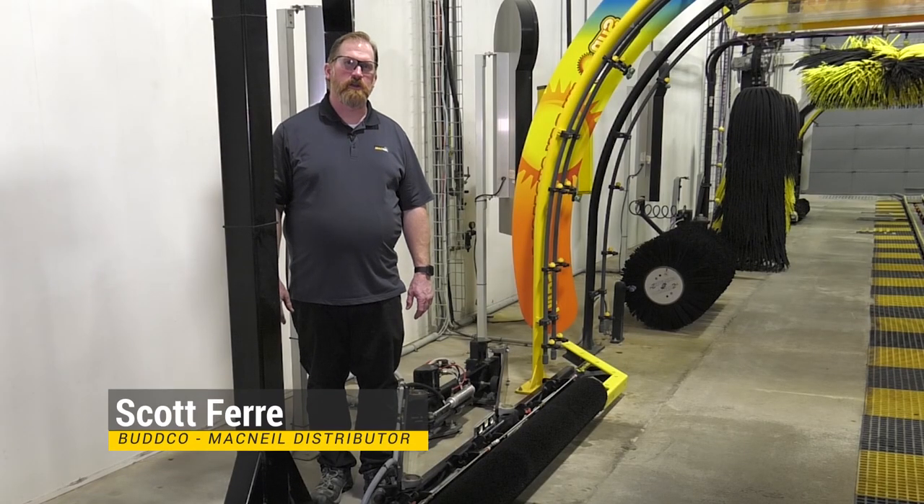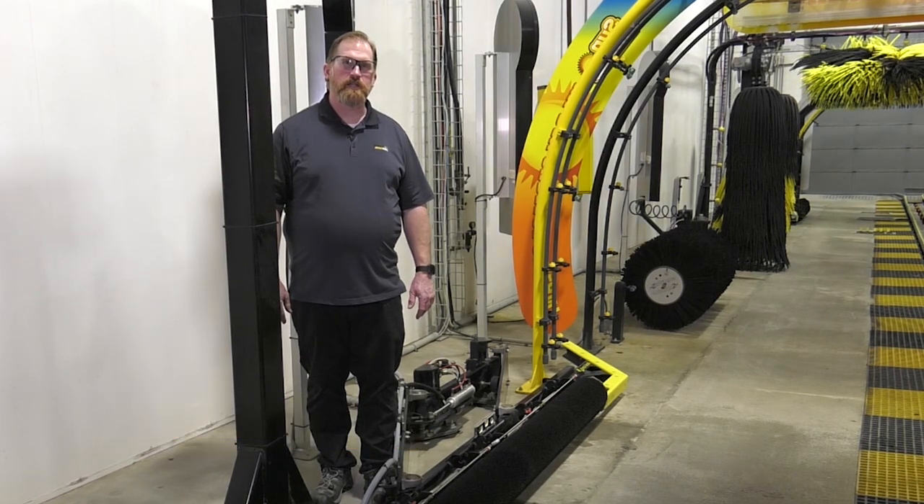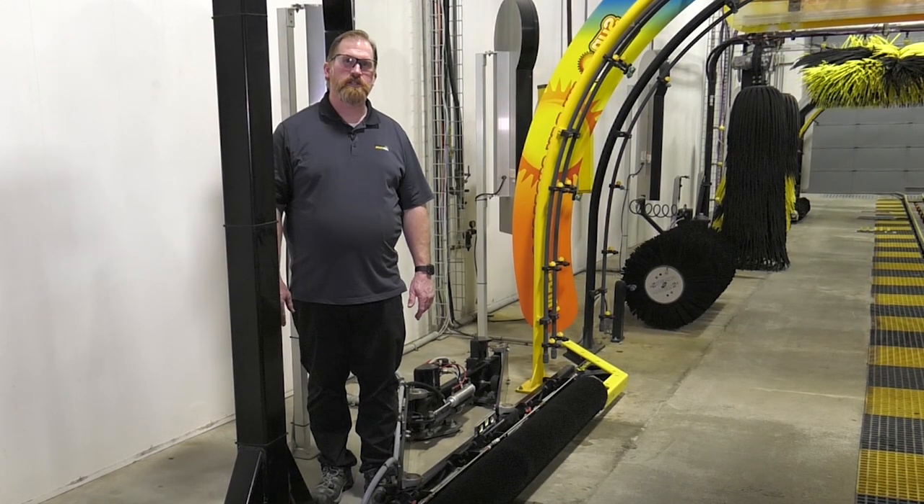Welcome to McNeil Tech, The Wash Experience. My name is Scott Ferry and I work for Budco, a distributor of McNeil Wash Systems. Today we're going to talk about the inspections, general maintenance, and lubrication points of the Gloss Boss Tire Shiner.